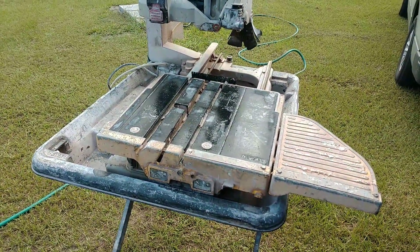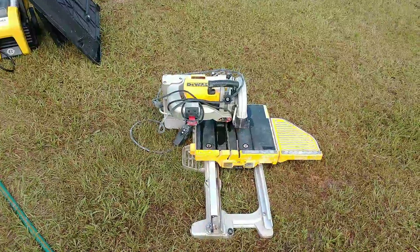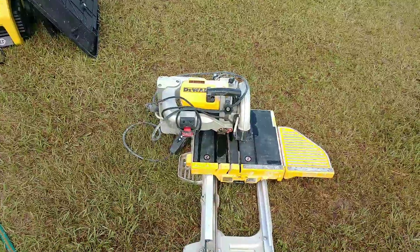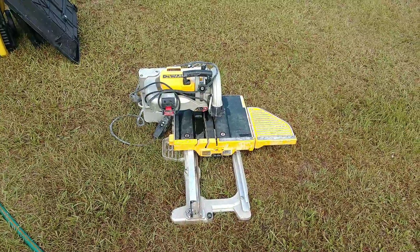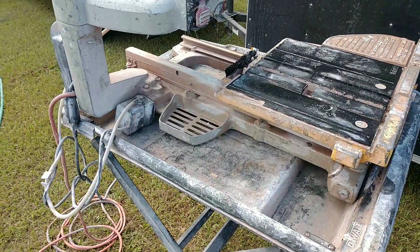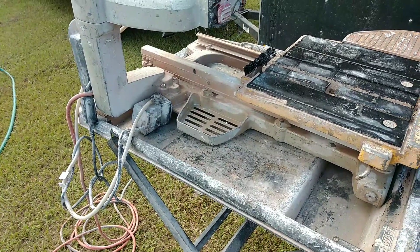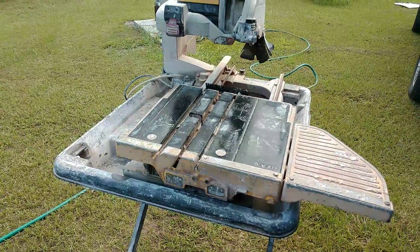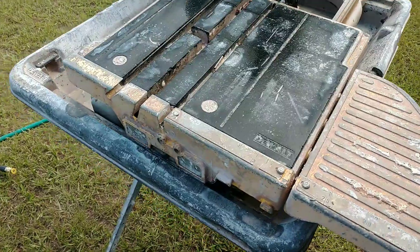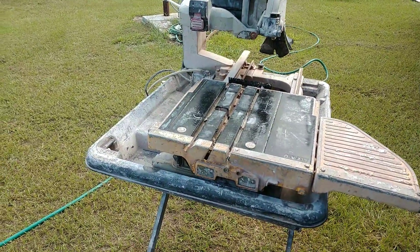If it's used lightly it'll last a lot longer than that. I actually have another one right over here that's only about six months old. For the money they're very hard to beat. I'm out here pressure washing this one today to keep it in tip-top shape and prevent it from getting all gummed up. A lot of guys will get them and sell them after about a year and just buy a brand new one — at a year old you can still get a decent resale on it. I've been using these saws for over 10 plus years and I have zero complaints.